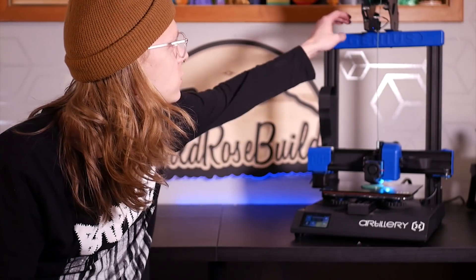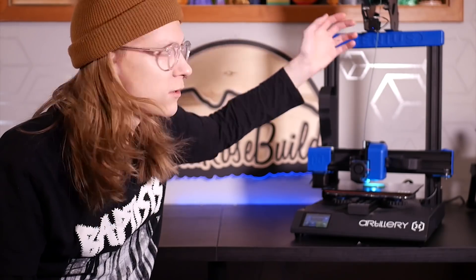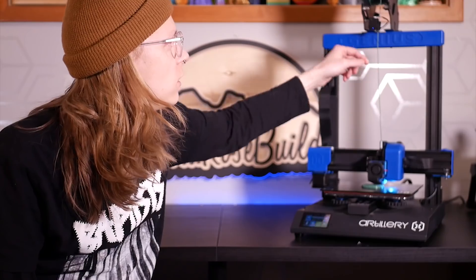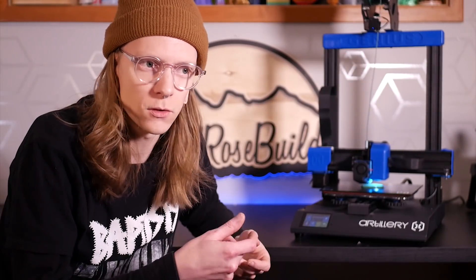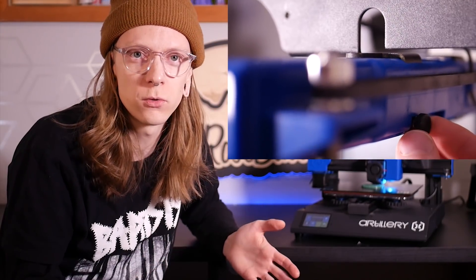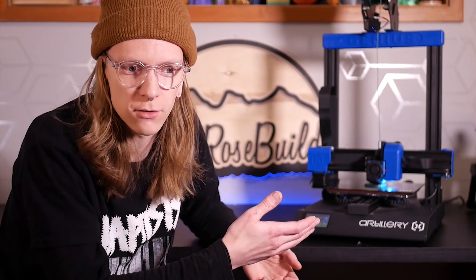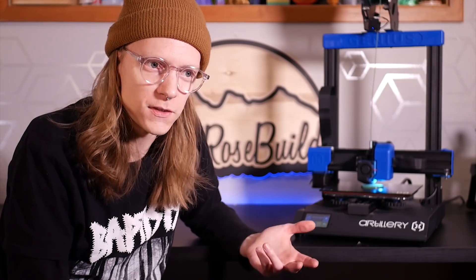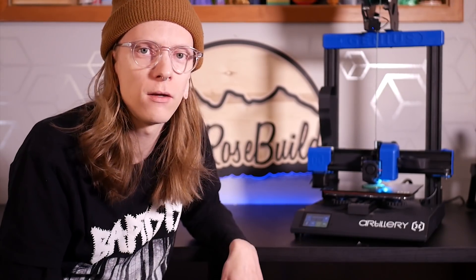Another thing people had issues with on the Sidewinder that they've cleared up here is the spool holder. You're able to just loosen one thumb screw and slide one side of the spool holder over to accommodate larger spools — no Allen key required like on the original Sidewinder. It's good to see they're listening to feedback and quickly iterating on it.